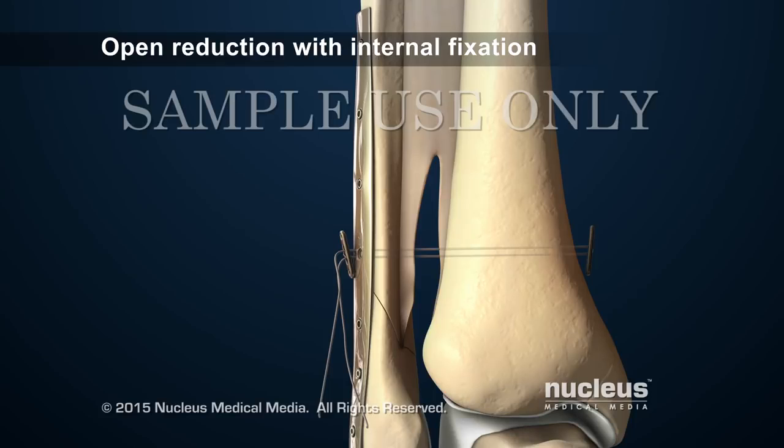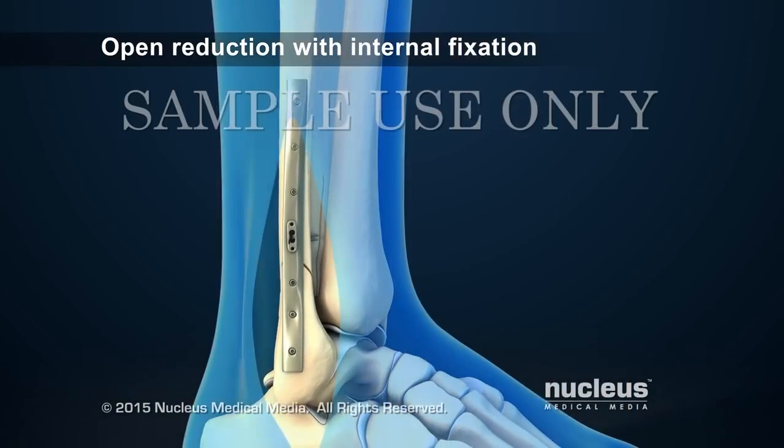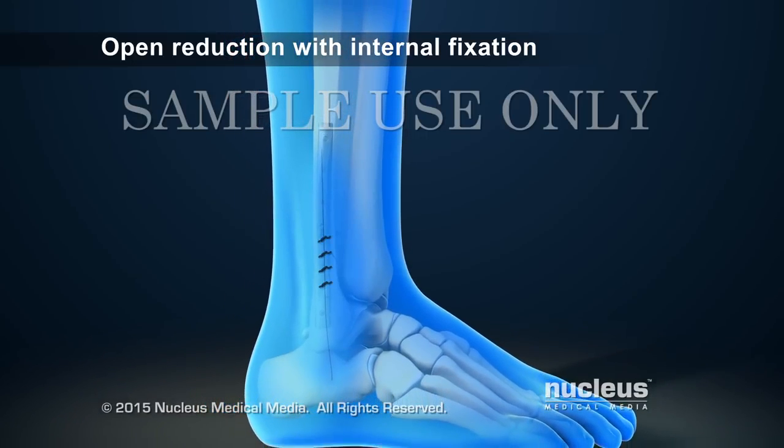Or a suture device may be placed through both bones. Either of these devices will help hold the bones together while the ligaments heal. At the end of the procedure, the surgeon will close any skin incisions with stitches.